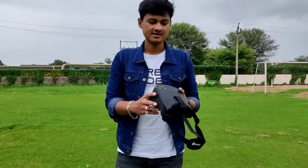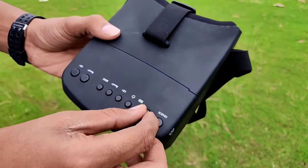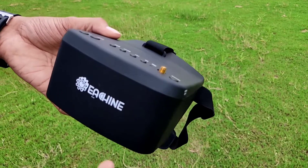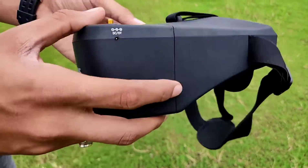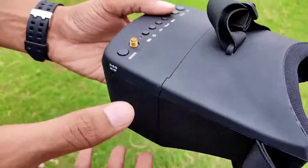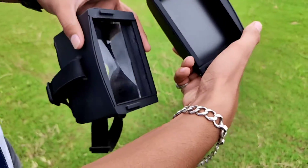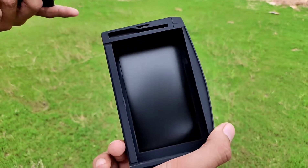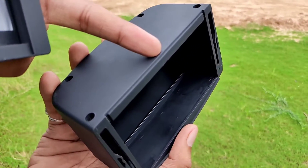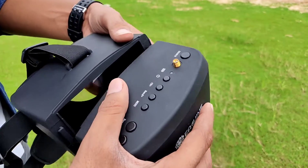This is the Eachine EV800 FPV goggle. I haven't attached the antenna right now, but you have to attach one here. This is not a diversity type of goggle, but for flying in a small range or around a small football ground, you can easily fly using this. It has a very clear image. You can also pop this off and use it as a viewer for multiple viewers, and there is also a screw input so you can mount it on a tripod. It has a nice fit on the head with no issues while flying.